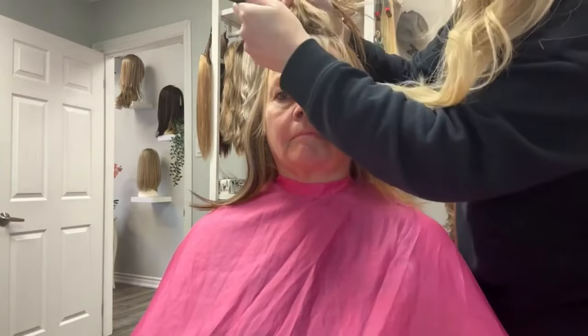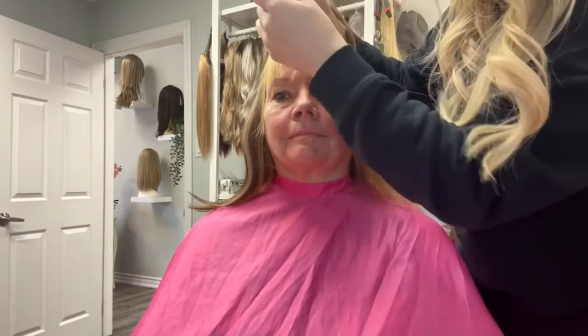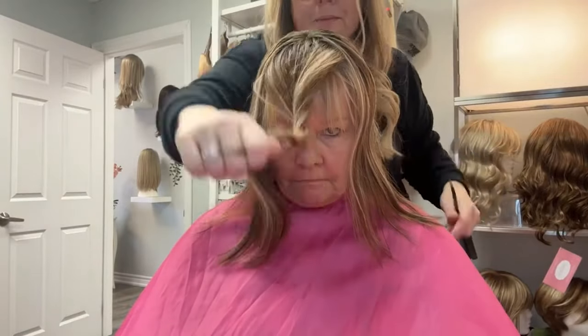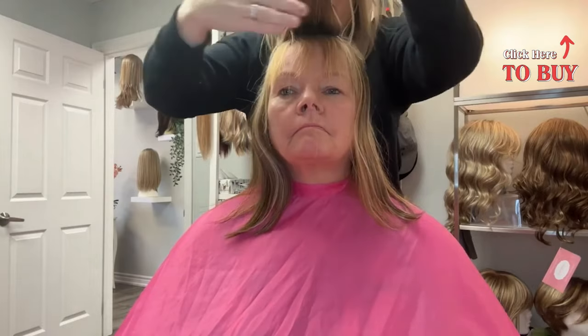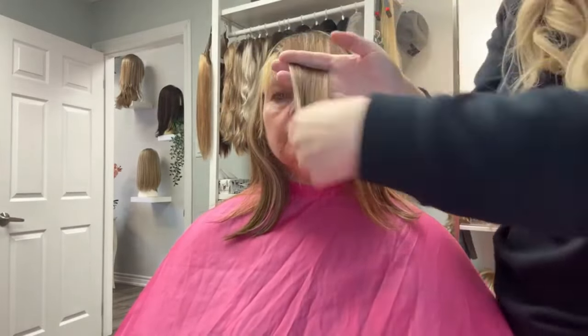When I measure out for the bangs, I will pull all of the biological bangs down with a long tail comb. I will then measure out roughly the same width as her biological bangs. I am going to blend the topper bangs with her biological bangs so it gives fullness just like the rest of the topper.